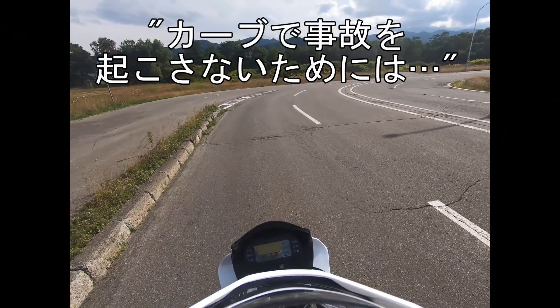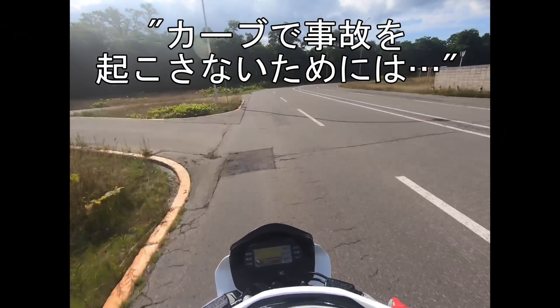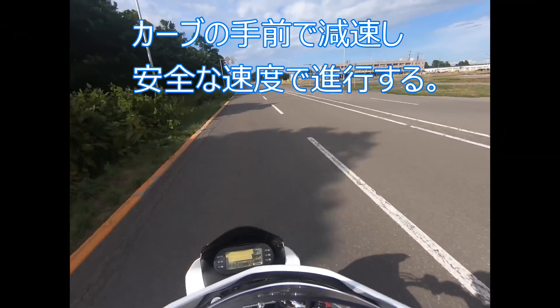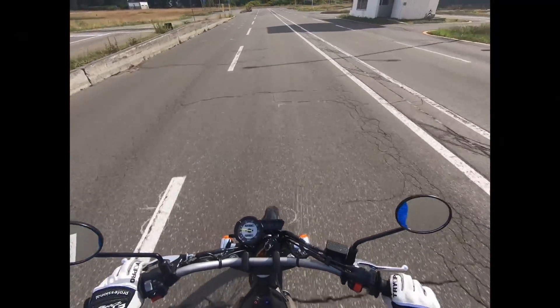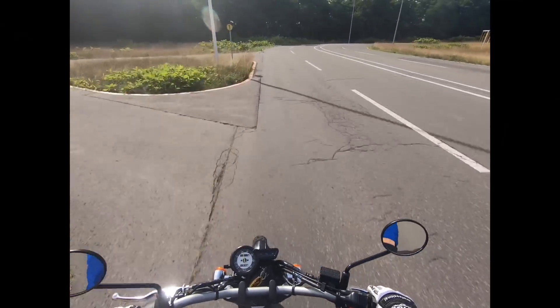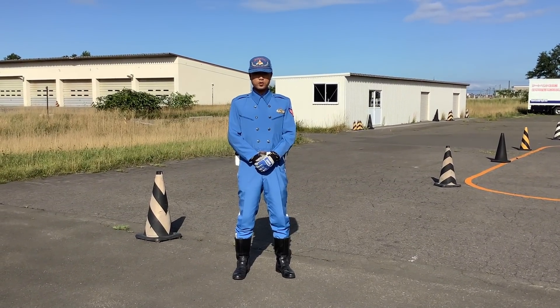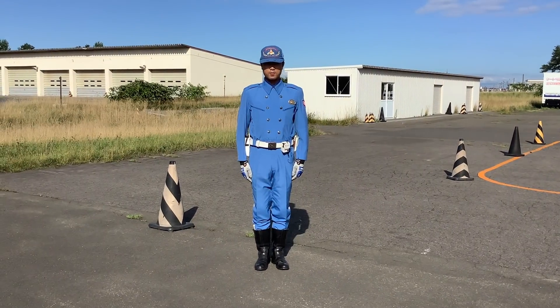カーブでの事故を防ぐ一番の方法は、速度を抑えることです。オーバースピードでない限り、路外に逸脱することや、路面の異常な発見が遅れて転倒事故を起こすことはないと思います。自分の技量を過信せずに、しっかりとカーブの手前で減速して安全に走行することを心がけましょう。それでは皆さん、今日も安全運転でお願いします。